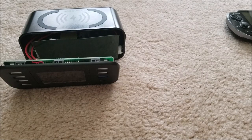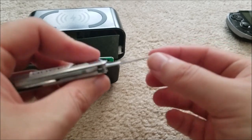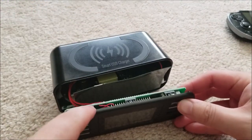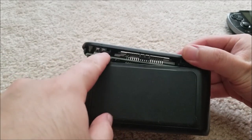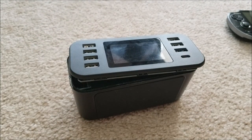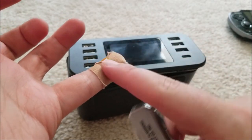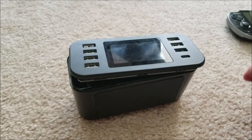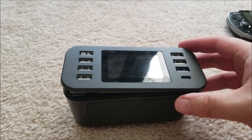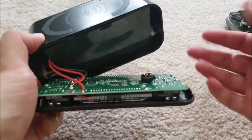It took me about half an hour prying with a flat head and the thin blade of my pocket knife — using it to get underneath all the little plastic tabs and push them in to pop it out one point at a time. I would actually not advise opening one of these if you get one, unless you're super careful so you don't hurt yourself. That's why I go through this trouble, so you guys don't have to.